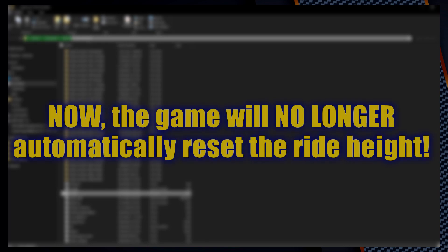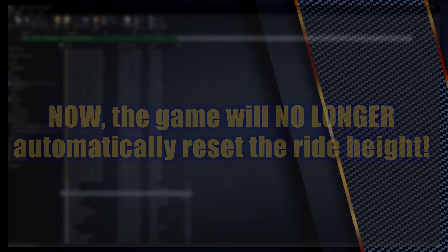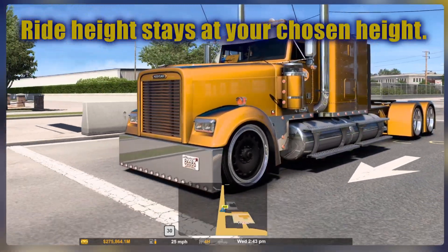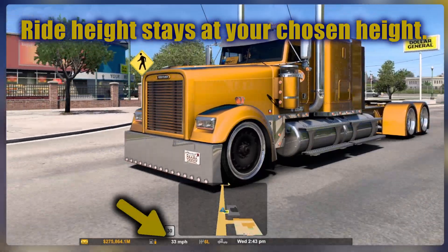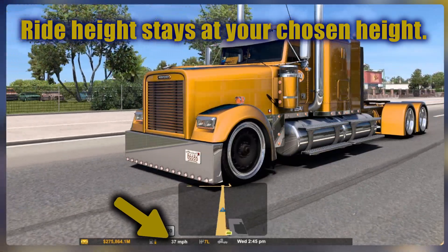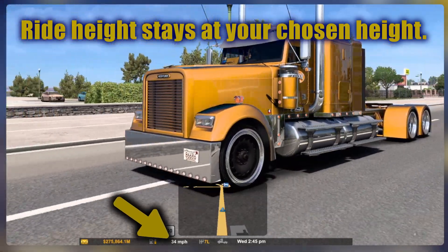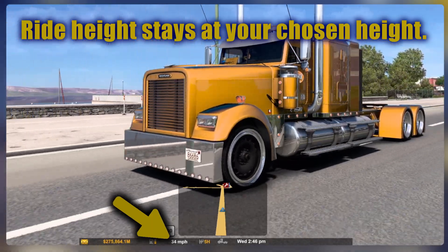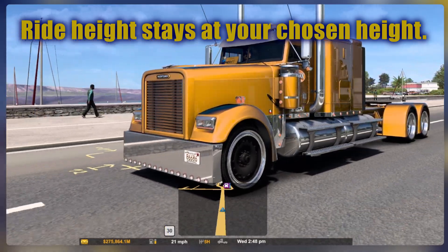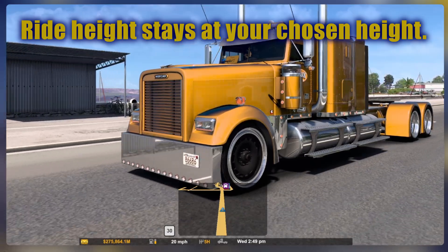What that's going to do is bypass the automatic reset that it does to the suspension at 30 miles an hour, allowing you to stay at whatever height settings you have set your truck to. Now after making those config changes, we have the truck aired out all the way down and we're over 30 miles an hour — no problems, it stays. We can make changes above 30 as well now, and it'll stay there. Under 30, over 30, doesn't matter anymore. Reset that back to stock height — you're good to go.